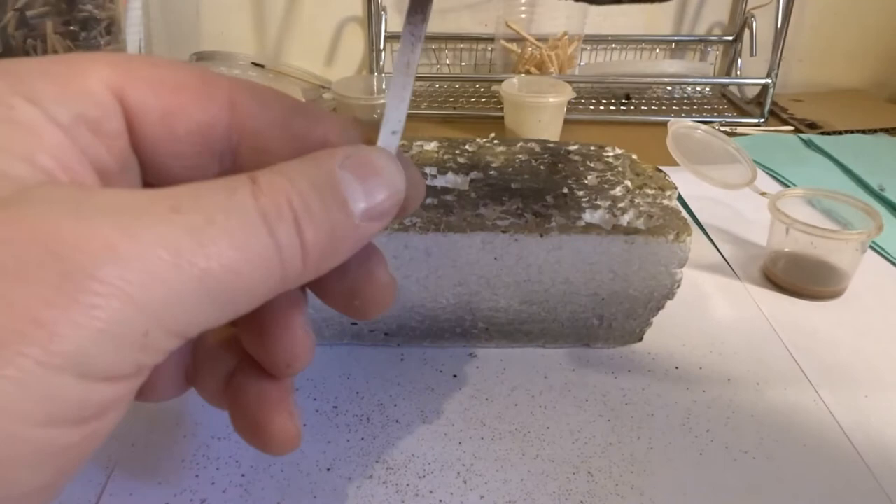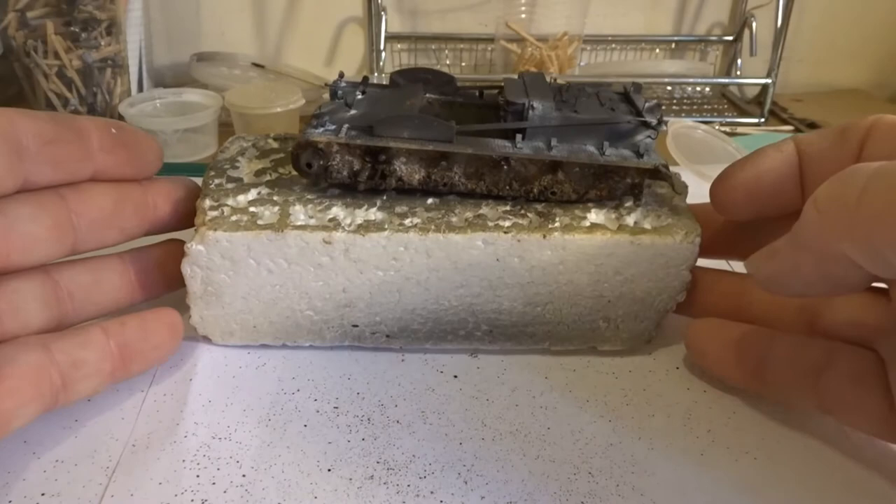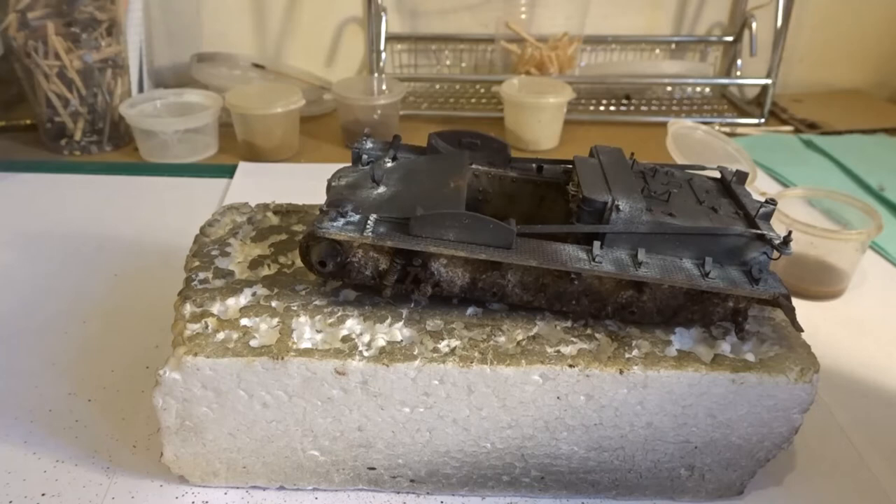The primary goal initially on a winter camouflage vehicle is to lighten up as much as possible using the various whites. That's what I'll show you how I do now.